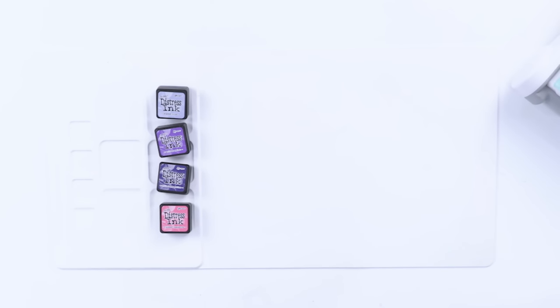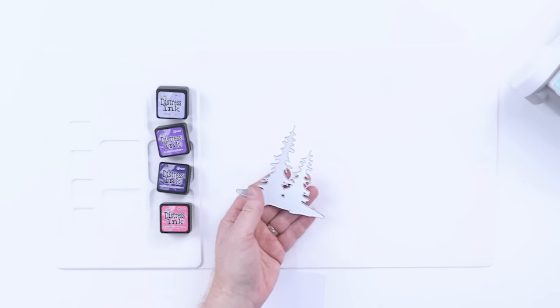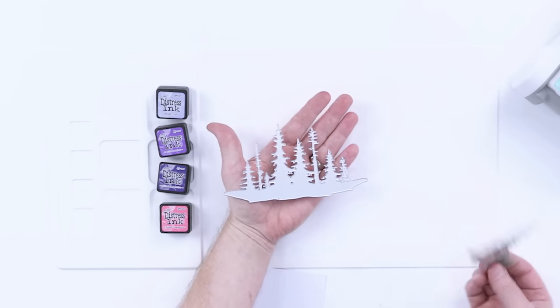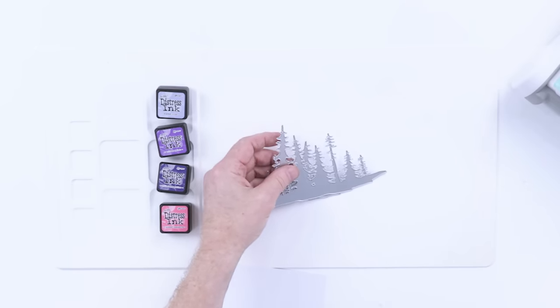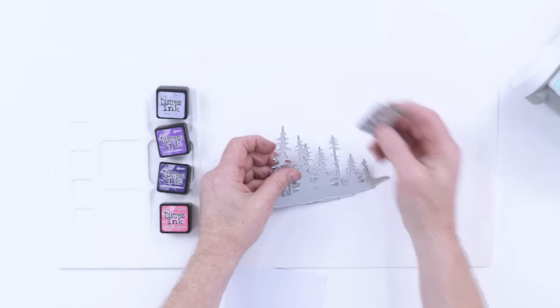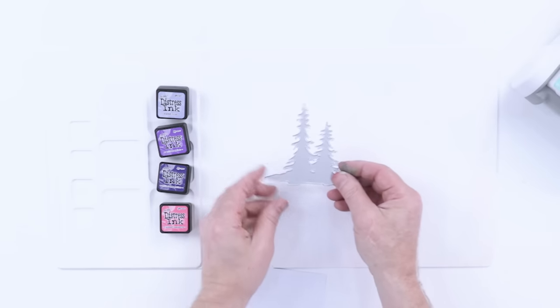To start off with, there are two main dies from this collection. You can use them independently, use them together, use one in front of the other, or indeed use the tall trees behind. There is also this wonderful die which cuts those lovely little stars as well. I'm going to be using this one for now.